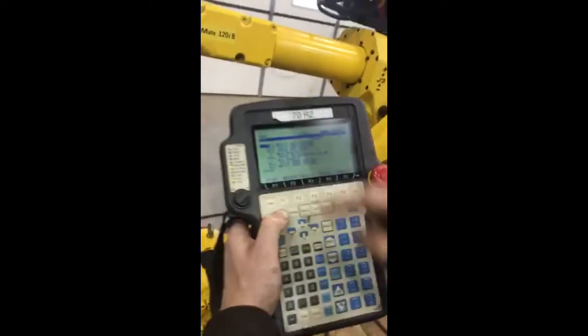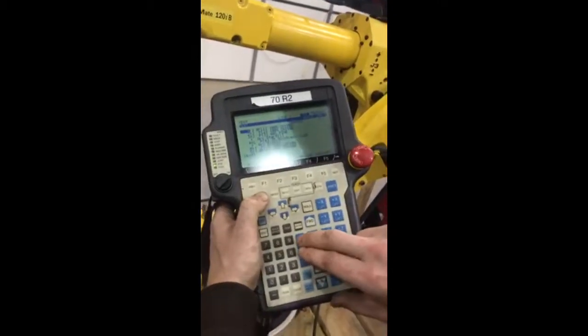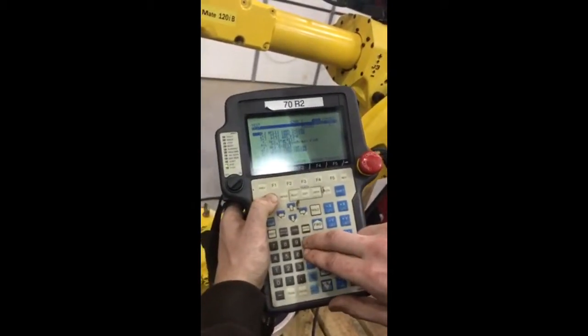Weld enabled — so if you're going through your program and it ever doesn't weld, this weld enabled button turns your arc off so you can dry run through it. We're going to weld now, so ready.